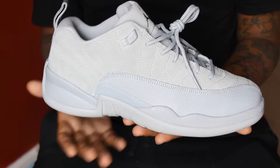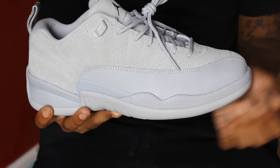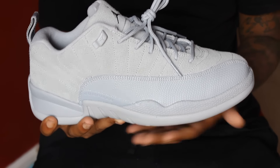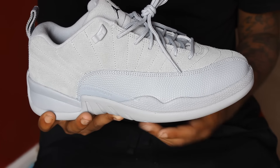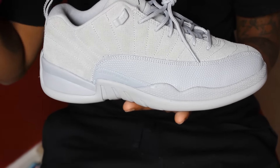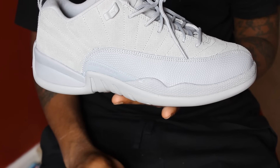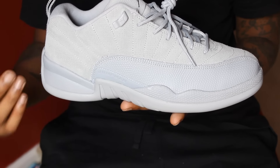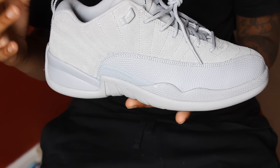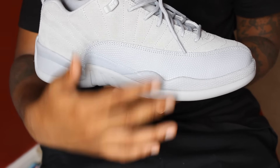First impressions on these: they look phenomenal, absolutely amazing, especially on feet, which I'll show you guys towards the end. Overall, as you can see, there are two shades of gray on here — the darker on top and the lighter on the bottom. On camera it looks a bit different, but in real life it's definitely the darker suede on the upper and lighter on the bottom.